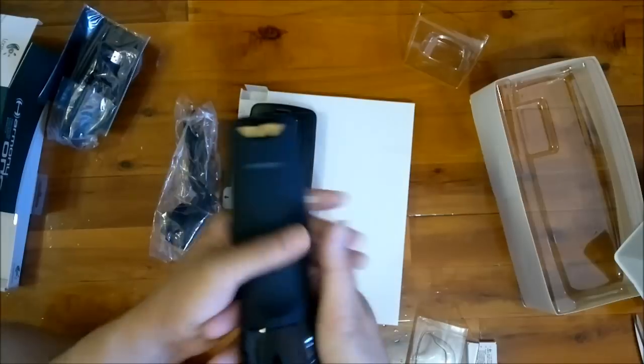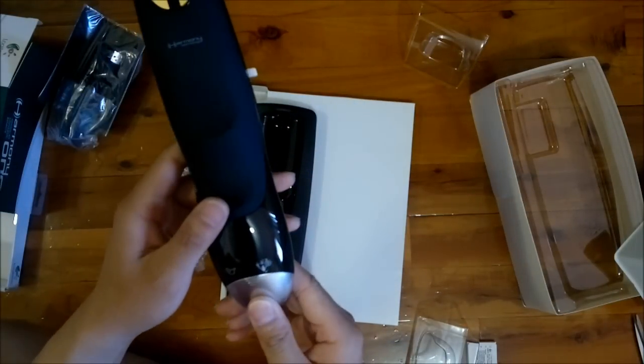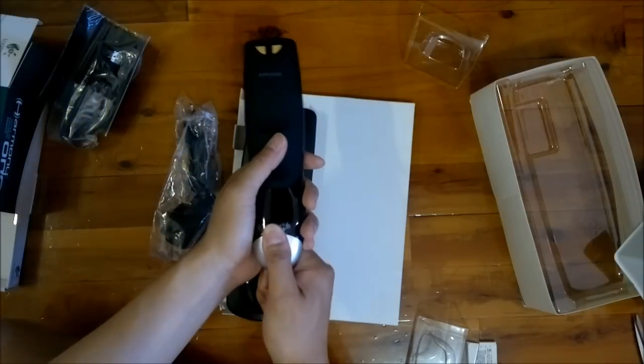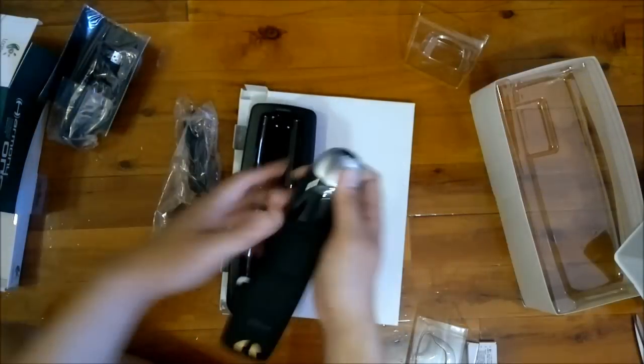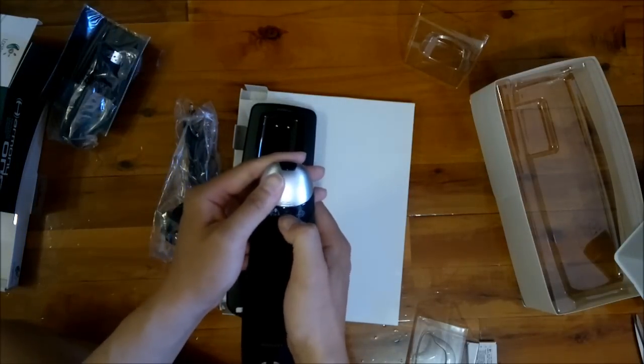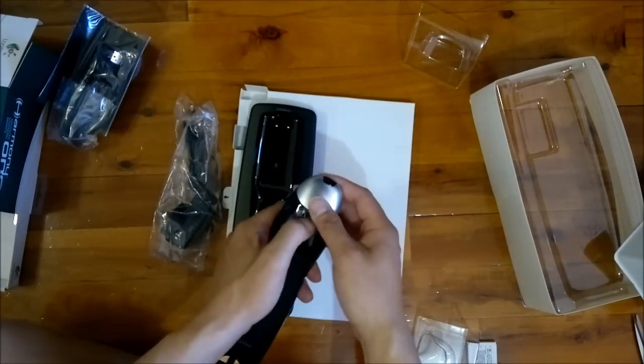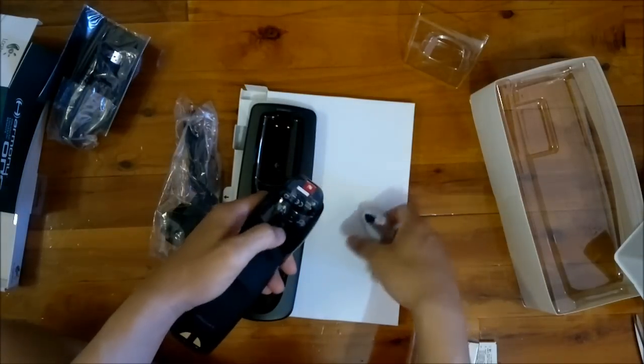Let's see how the remote actually goes in. It's a little bit hard to... you actually have to push this button. There we go.